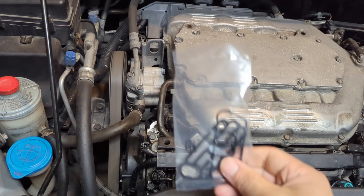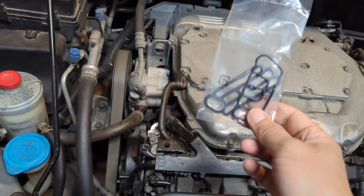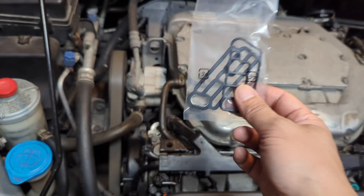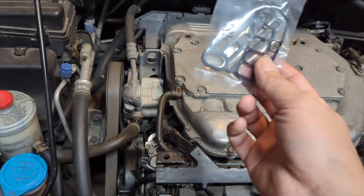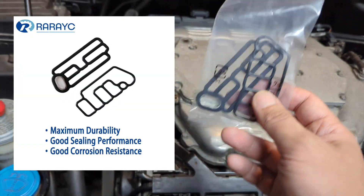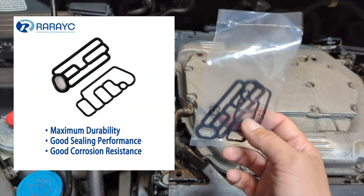The best solution, however, is to replace the gaskets with new ones, and you will have peace of mind. Because Honda doesn't sell these gaskets on certain models, you can only purchase aftermarket parts, which are inexpensive but not guaranteed to work.